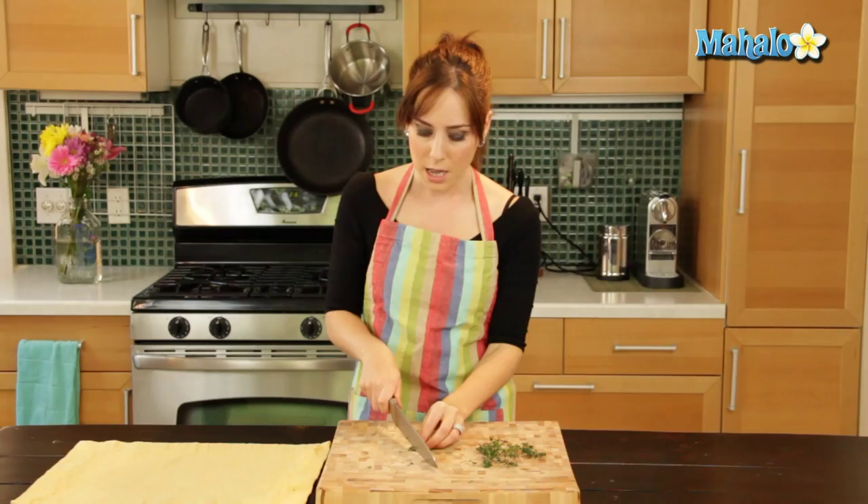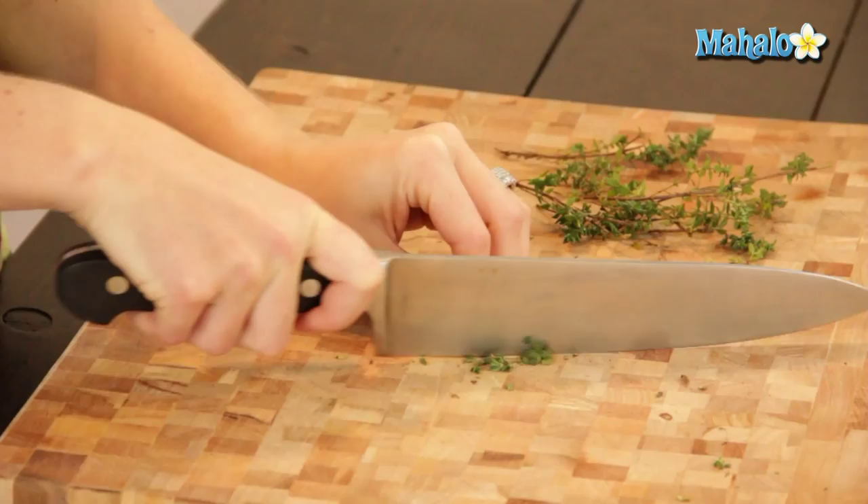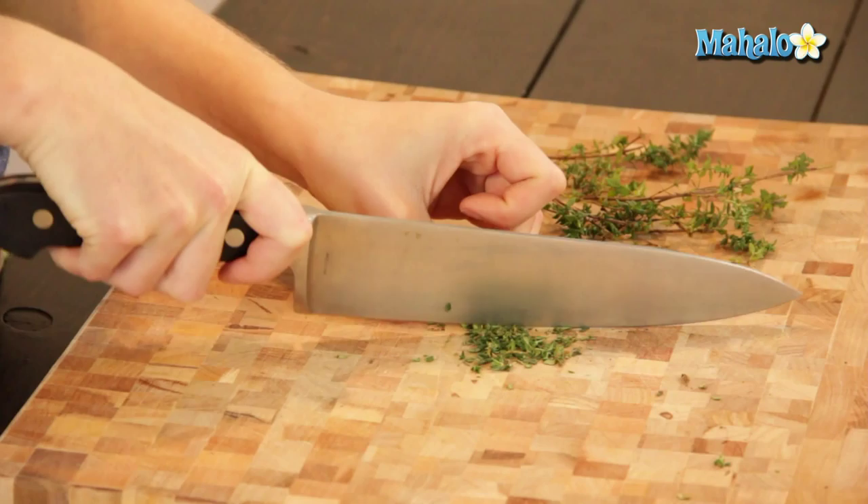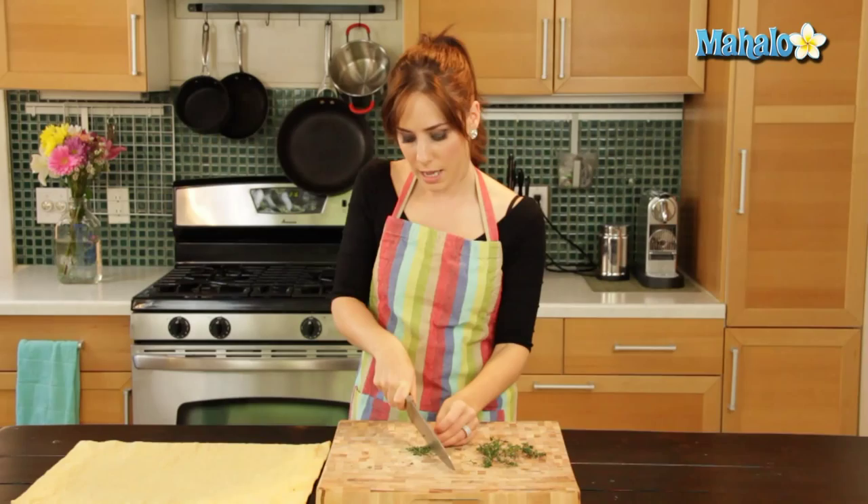I'm using a chef's knife, which means I have a lot of knuckle clearance — I'm not smashing my knuckles, which you don't want to do while cooking. And if you're interested in knife skills, we're actually going to have a series of videos about that, so stay tuned. So I'm just chopping, moving my fingers away as I do that. And there we go. If you want it to be even tinier, like you want to mince it, you can give it another pass through — whatever consistency of thyme you want.